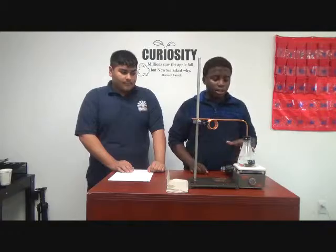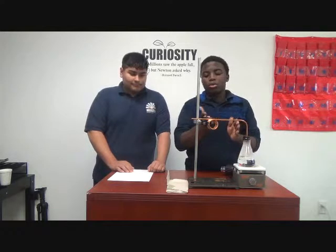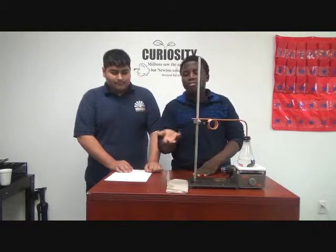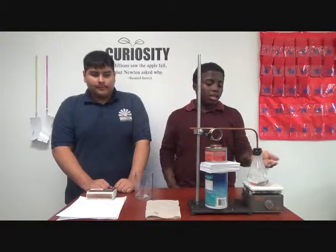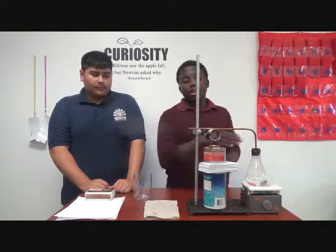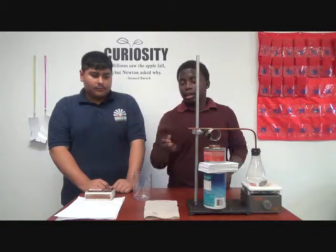The steam coming out of the flask will eventually go through the copper coil, and the steam is building. As you can see, the water is boiling, and the steam is rising through the copper coil — it's traveling and going to end up on this side.